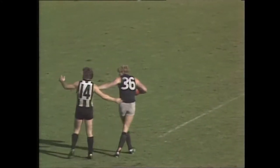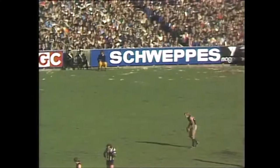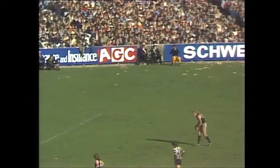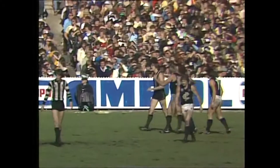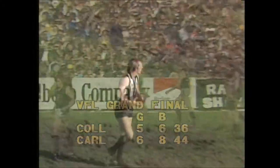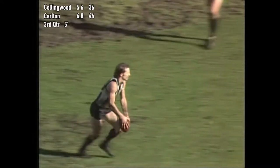He's only about 25 to 30 metres out from goal on a very slight angle. He fires at the goals — not a bad sort of kick either. The Blues are eight points in front at the two-minute mark of this third quarter. Collingwood badly needing a goal to get back their composure, which they lost in the latter half of the second quarter.